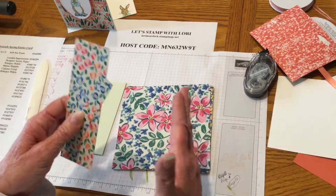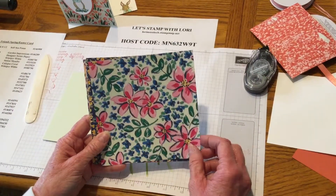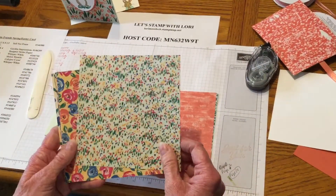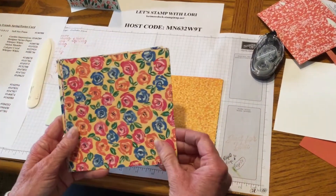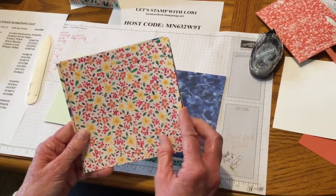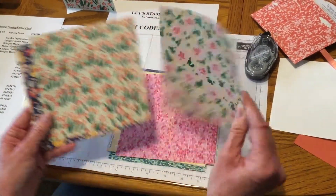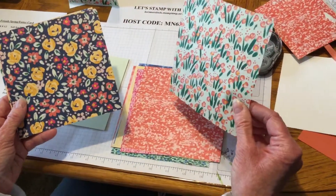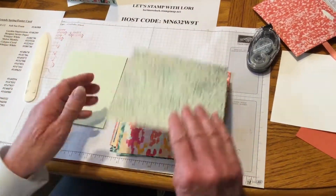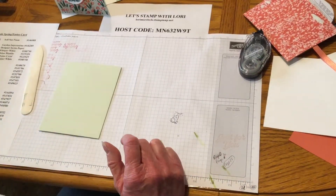If you get the 12 by 12, you can always cut it down the same way. I want to show y'all some of the paper in this Garden Impressions — it just has some really beautiful designs. Stampin' Up really outdid themselves with this paper, especially if you love flowers. You get 48 total in the package, and there's four of each. As you're going to see at the end of this video when I show you the instructions and the cards, I made this same card out of several of these backgrounds to give you an idea of the bang for your buck you can get with that Designer Series paper.